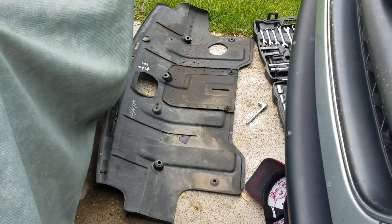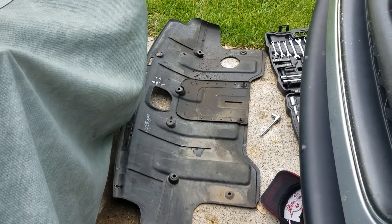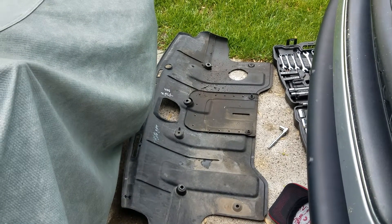What you have to do is take that little guard off right there — that splash guard that's underneath the vehicle. Very easy, it's only four bolts holding it on.